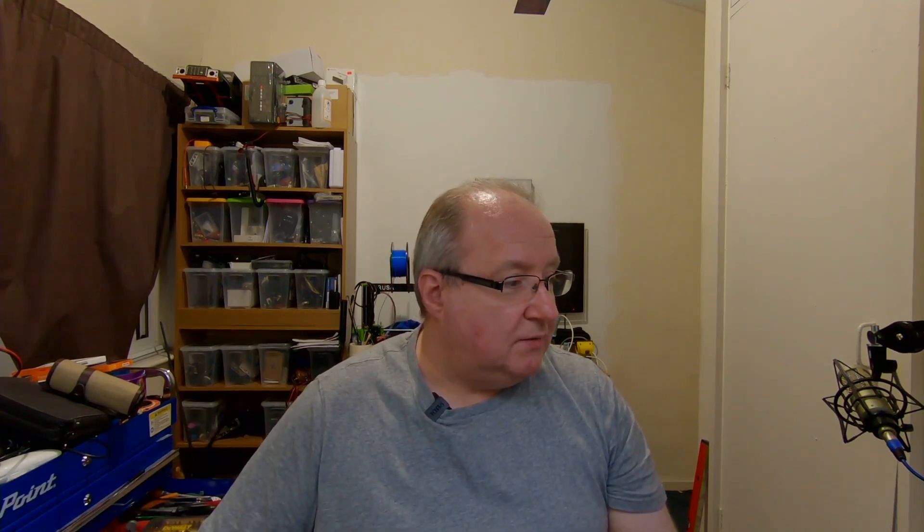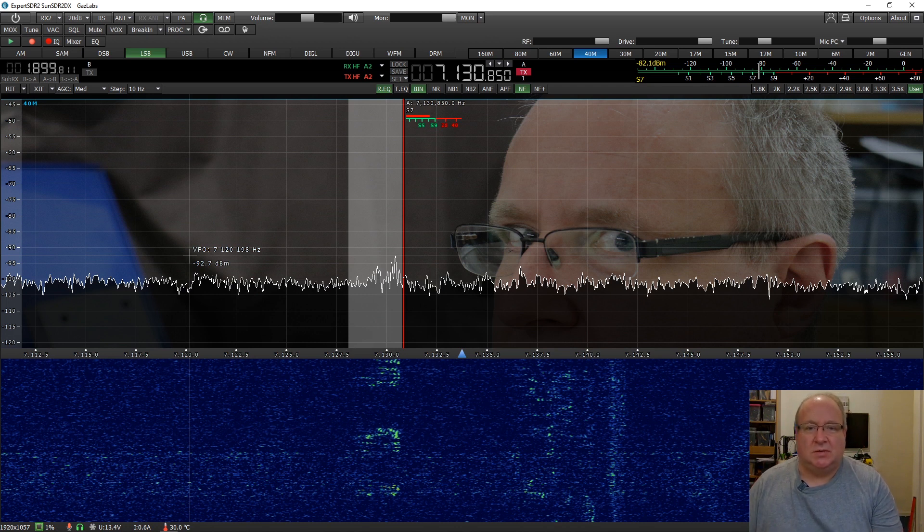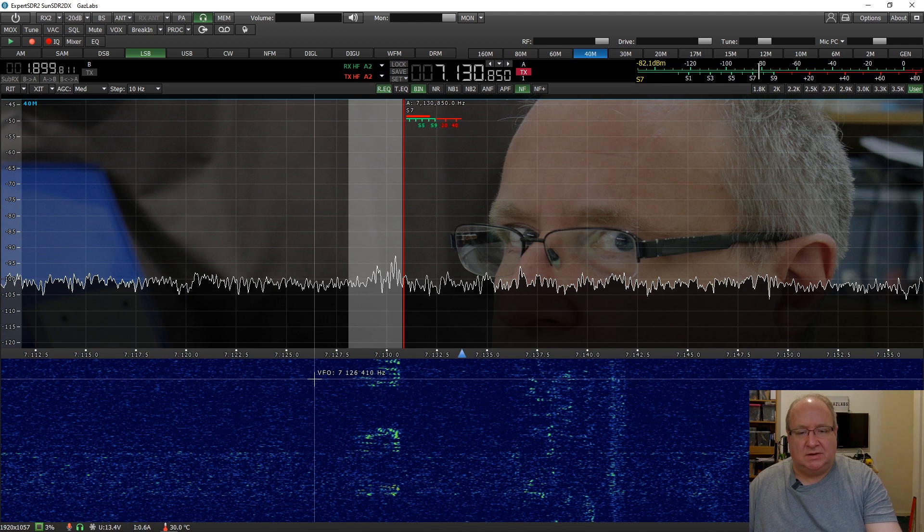Today I'm going to be looking at this - the Sun SDR DX. If we go over to the monitor, this is the software as a whole. I've got a few extra features going here which I'll show you how to do in a minute. I've changed the background image and put a pair of eyes on it, as you do. You've got quite a lot of flexibility - you can change quite a few things, you can customize it, you can change the color of the waterfall and do lots of different things on it.